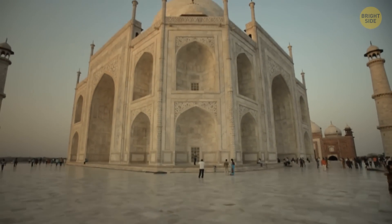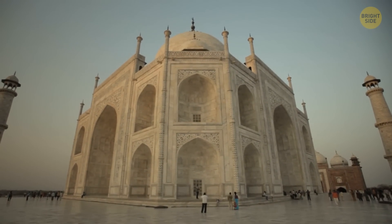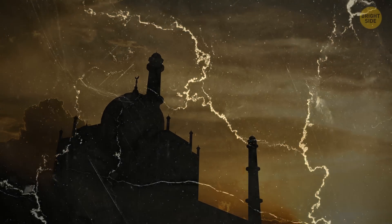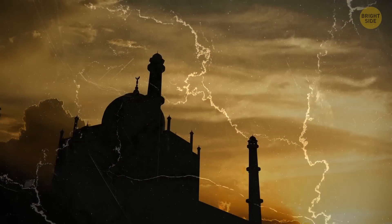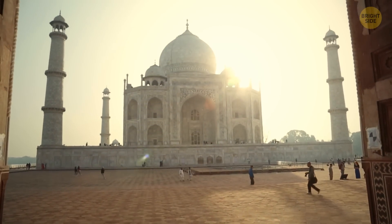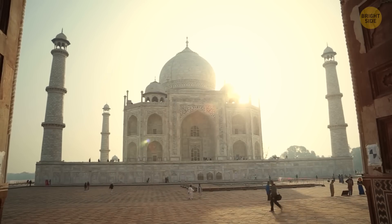A second building was planned, designed by the Shah himself. It was a dark reflection of the original. Instead of white, the plan called for black marble. They never completed it. It's incredible how even more impressive these already cool monuments seem when you know a few of their secrets.